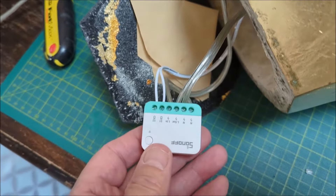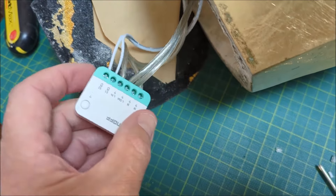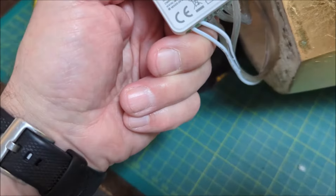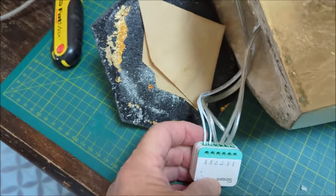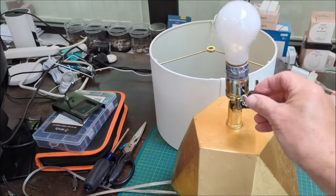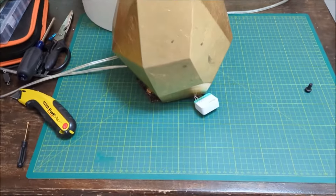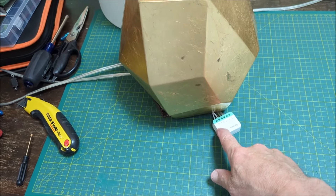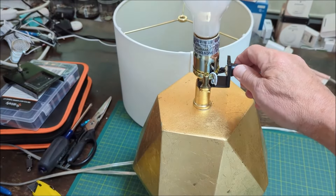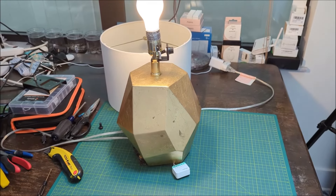This is what it looks like with the six wires hooked up to the relay — this is the Sonoff Matter Mini R4M. I plugged it in and I'm going to do a quick test. You have to make sure the original switch is on, and I just test it by clicking the switch here — that turns it on, and I can turn it off and on. Great, so let's tidy it up and put it back together.